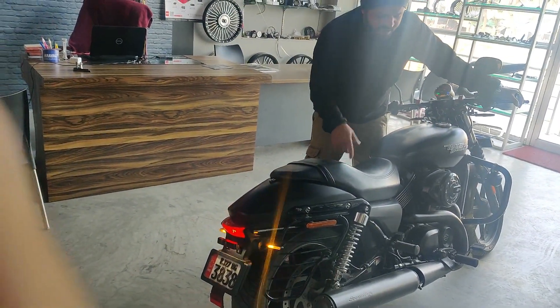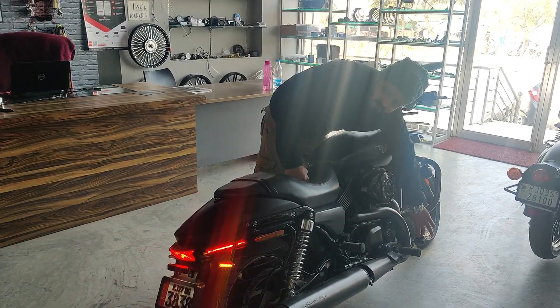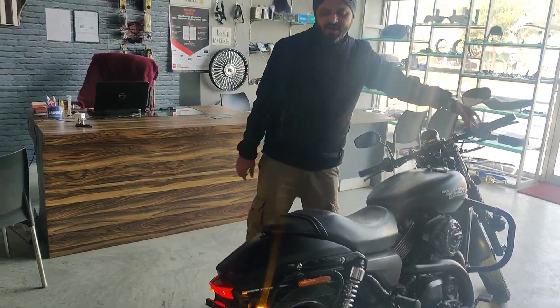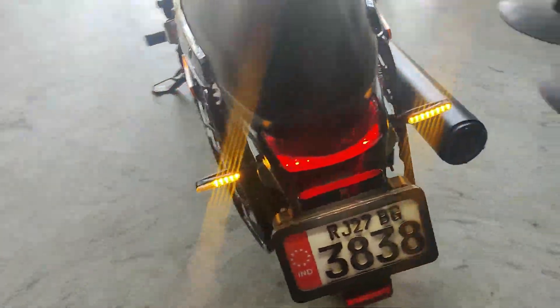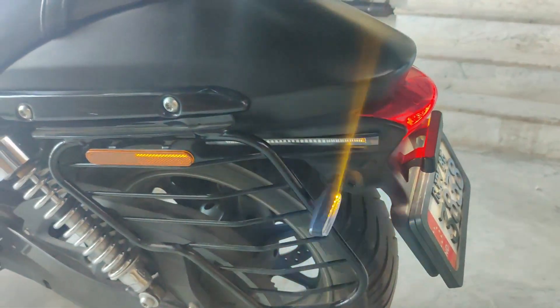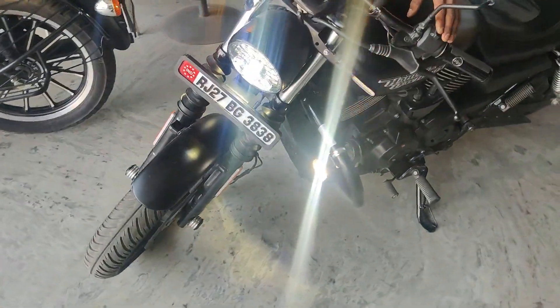Next, we have to pull the front brake and turn on the brakes. You have to pull the brakes with this, and turn on the brakes.